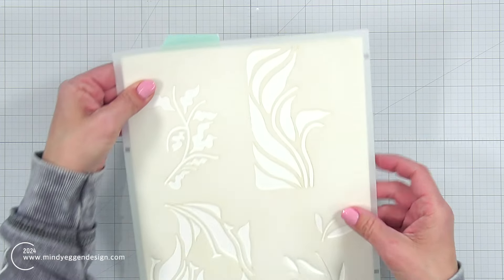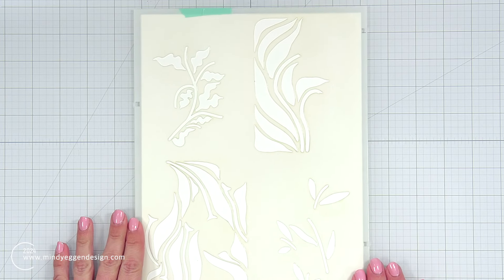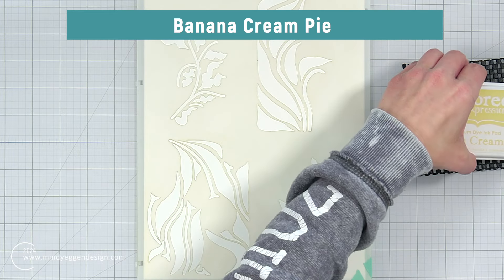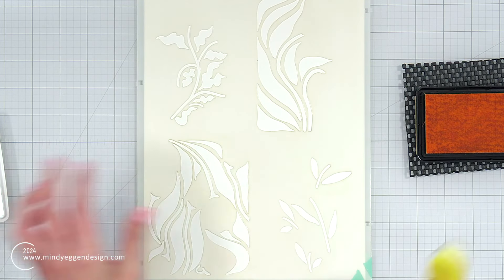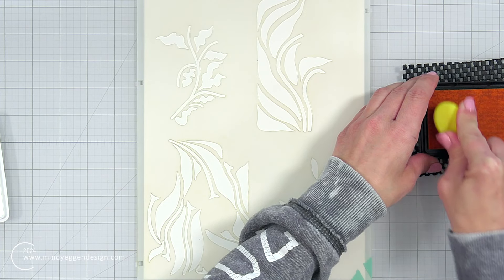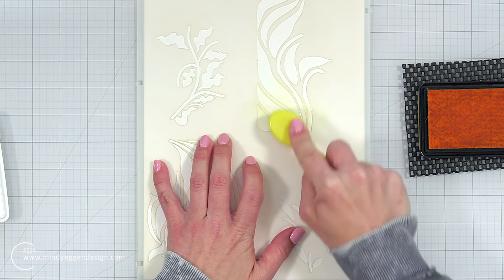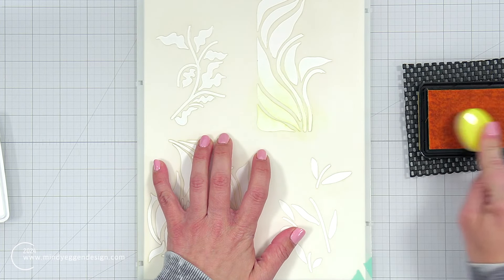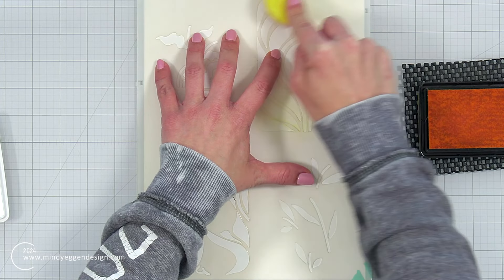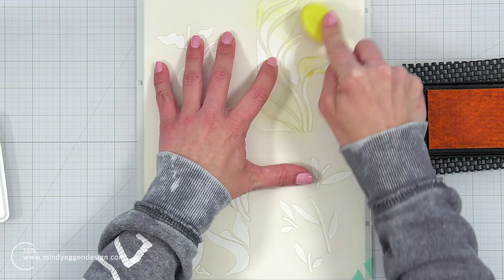I took my cardstock and lined it up with the registration lines that the stencil provides, then held it down with some teal tape. I will also tape this down to my work surface. The first color I'm going to use for the first layer of the stencil is banana cream pie — it's a very light yellow. When I ink blend this on using my blending brush, I'm not going to be very precise; it doesn't have to have full or even coverage. I'm mainly using this yellow as a base layer.